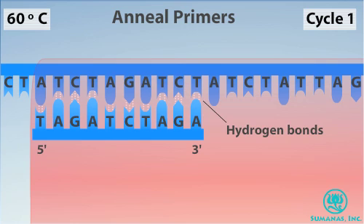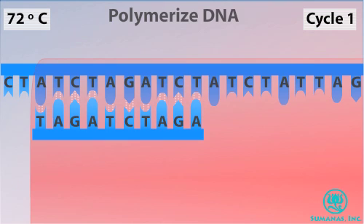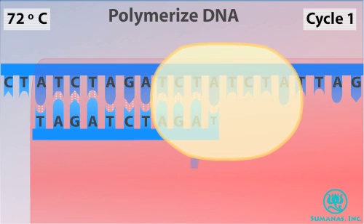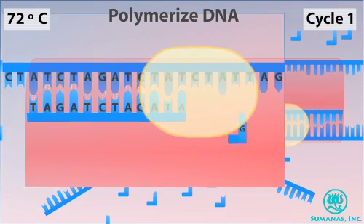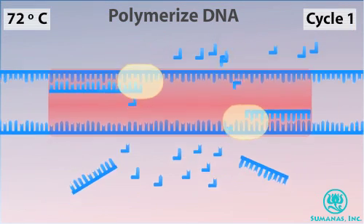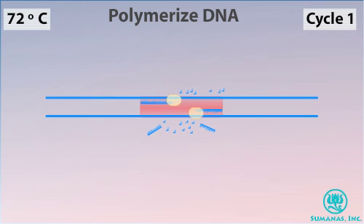In the next phase, the temperature is raised to 72 degrees Celsius. Taq polymerase functions optimally at this temperature and begins polymerization, adding nucleotides to the three prime end of each primer attached to the DNA strand. After one complete cycle, there are two double-stranded copies of the target DNA.